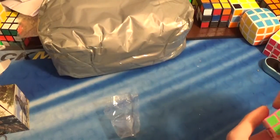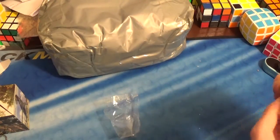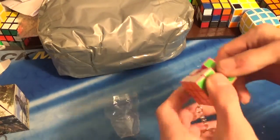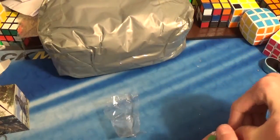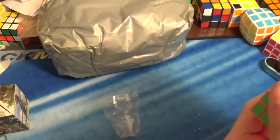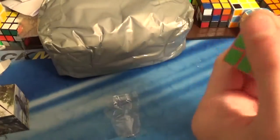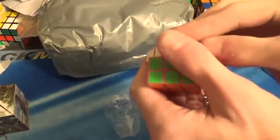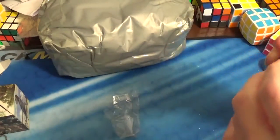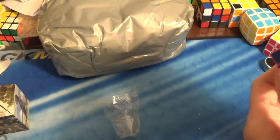I can deal with that later, and this one's starting to come off. It's actually really decent. Let me check out the mechanism. That's interesting. I'll play around with this later and fix these stickers. But it's an interesting 3x3.